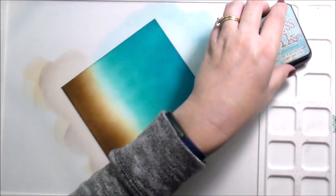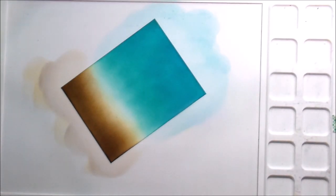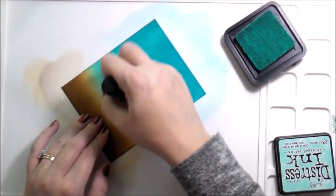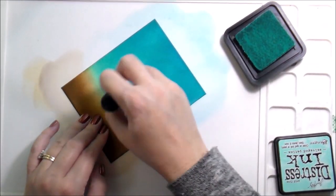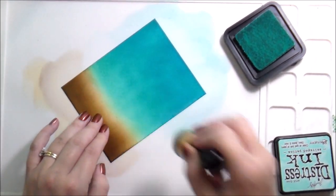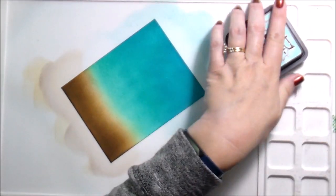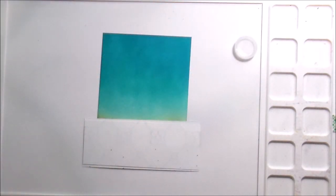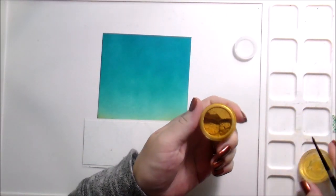I always do my distress inking twice — it gives me a much better blend, and that's what I'm doing here, just bringing down those colors. Then I'm going to do some spatters in the background, and because of the colors I chose for this card I got a little blocker at the bottom there too — I'll talk about that in a minute.